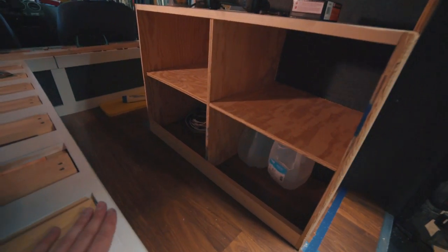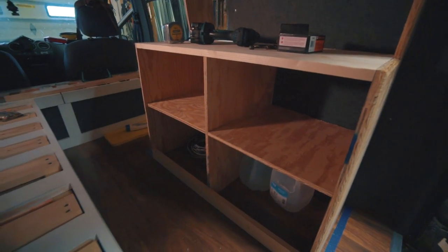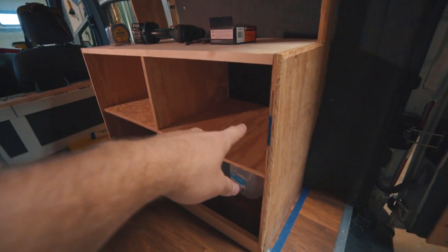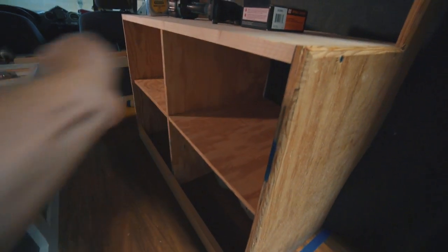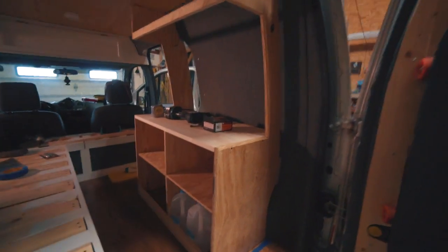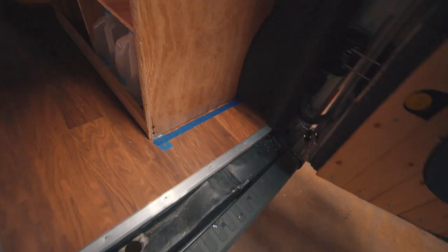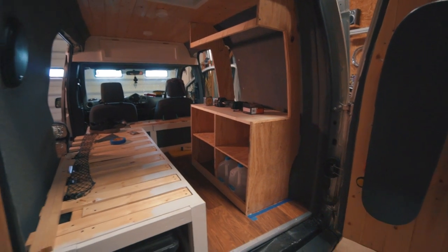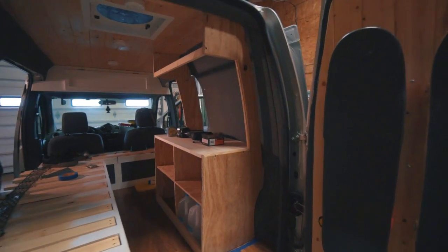You can see what's going on with how the dividers are set up — it's four different storage bins. The upper ones I'm going to try to make drawers. The top left one will be one big drawer for pots and pans. Then I'm going to try to make two smaller drawers — there's 10 inches between these two boards, so two roughly five-inch drawers. This kind of came together how I planned. I'm just going to use L brackets, hide them down in the corners so you'll really never see them. Now I'm going to pull it all apart, router, sand, and paint everything.